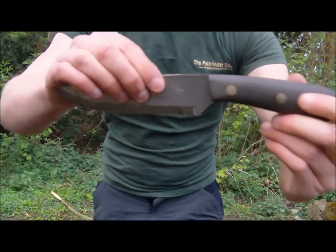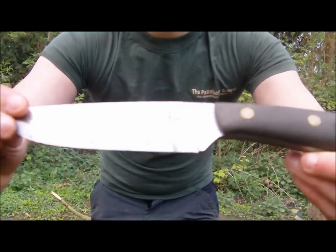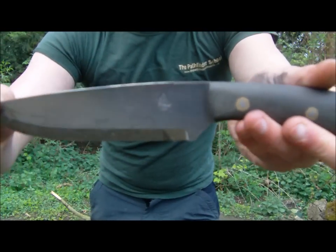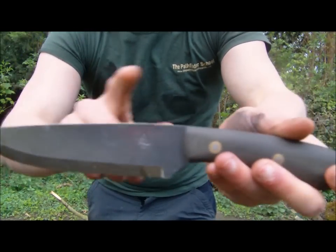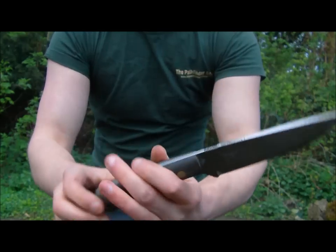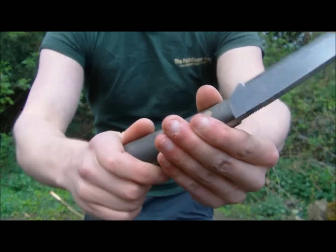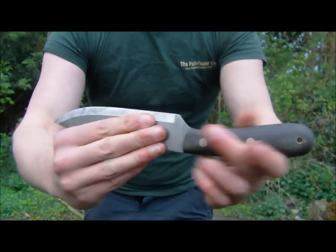Hopefully you can see the Blind Horse Knives logo on one side and the Dave Canterbury Pathfinder logo just there. It's, I think, a quarter of an inch thick steel — O1 tool steel. Hopefully you can see this — it is absolutely perfect.